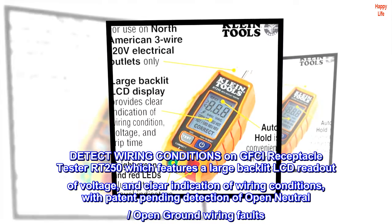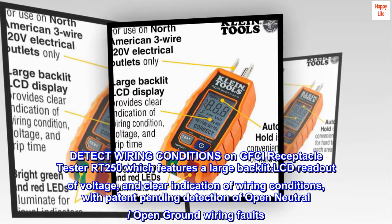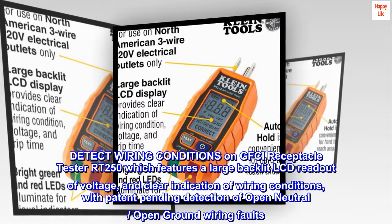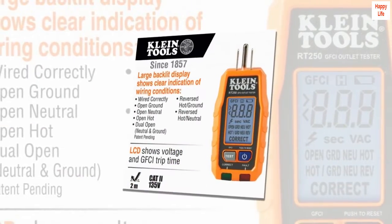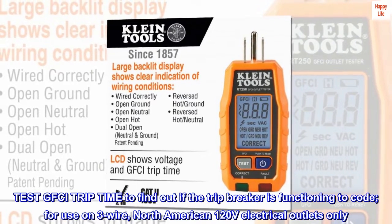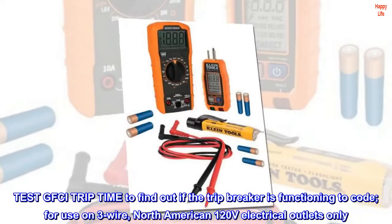The GFCI receptacle tester RT250 detects wiring conditions and features a large backlit LCD readout of voltage and clear indication of wiring conditions, with patent-pending detection of open-neutral and open-ground wiring faults. It tests GFCI trip time to find out if the trip breaker is functioning to code, and is for use on three-wire, North American 120 V electrical outlets only.